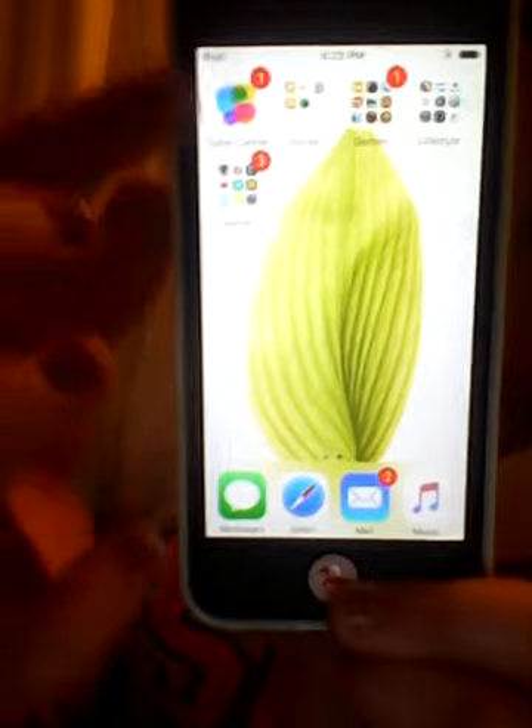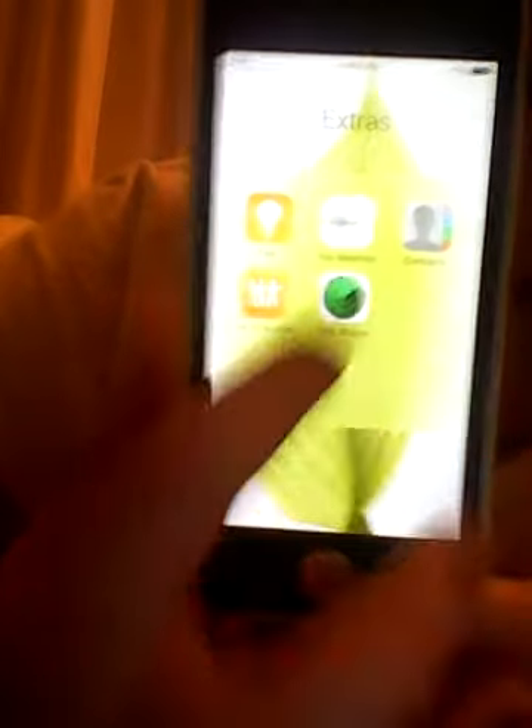This is my next page and I have Game Center and some extras: Tips, Voice Memos, Contacts, Find Friends, and Find iPhone. And then I have my games folder because it's the most important thing on my iPod.